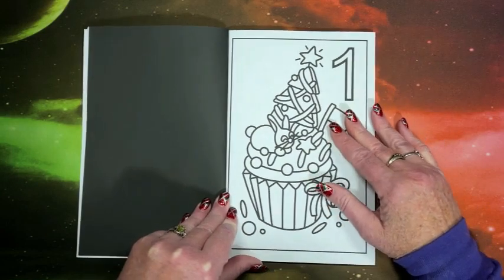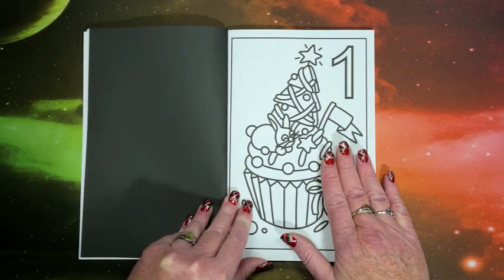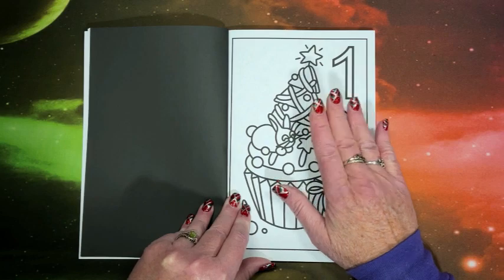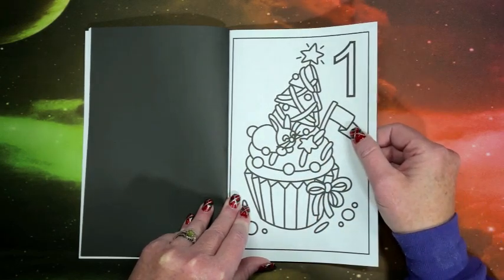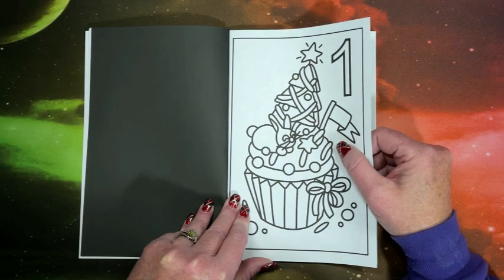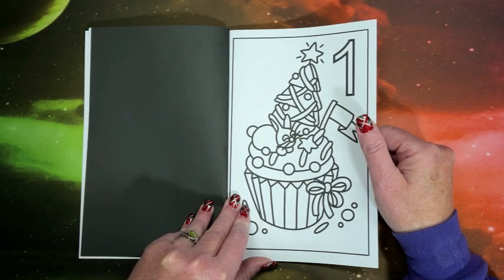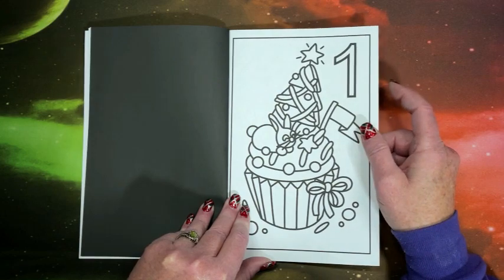As you can see from the first picture already, these are nice, simple, easy pictures to color with very nice thick black lines. So they wouldn't take you real long to color each picture. If you have not already picked up this book, again I apologize — I know today is December 3rd already — but I'll leave a link down below. You should get it in a couple of days if you have Amazon Prime, and it wouldn't take you too long to catch up.